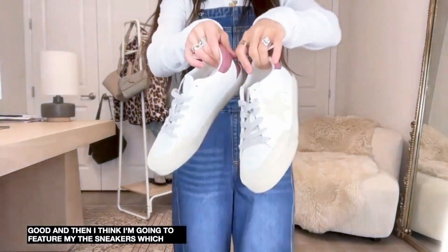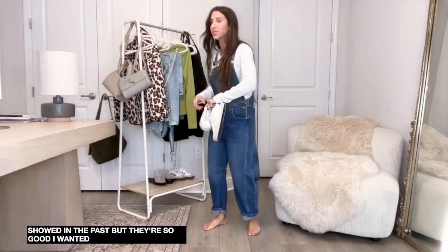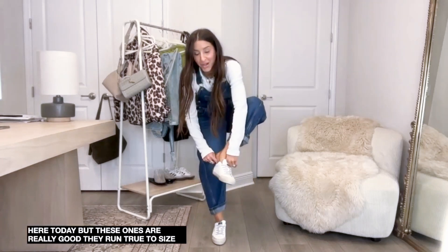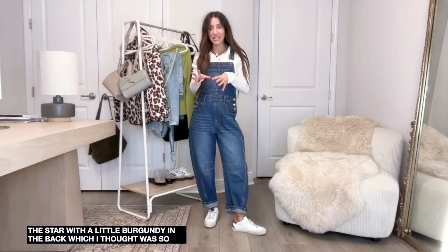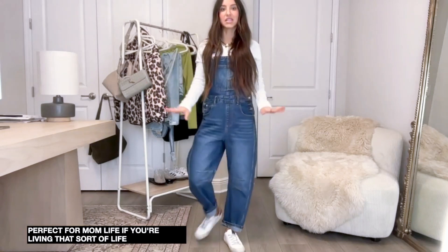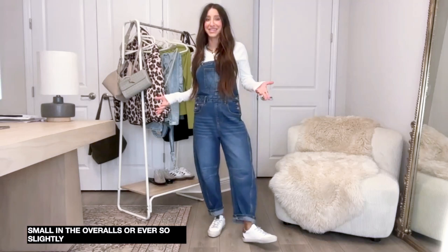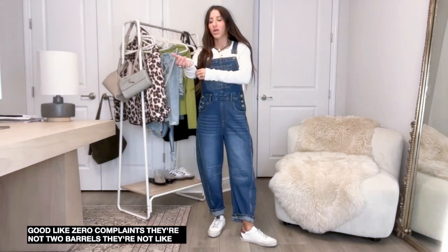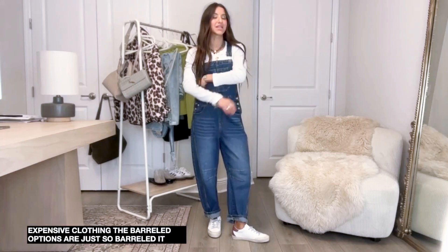I'm also featuring these sneakers which I've shown in the past but they're so good I wanted to re-feature them. They're true to size, very very comfortable. They have a star with a little burgundy in the back which I thought was so cute - easy and comfortable, perfect for mom life. Size small in the overalls - they're ever so slightly barrel-leg. They're not too barreled like sometimes expensive clothing options are - these are just ever so slightly barreled.